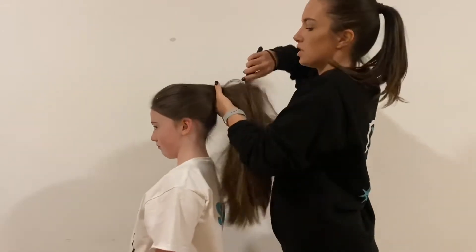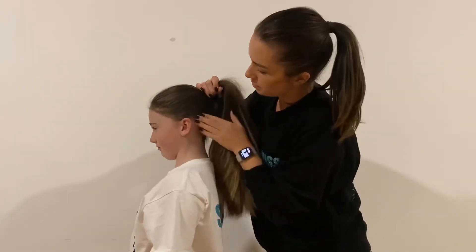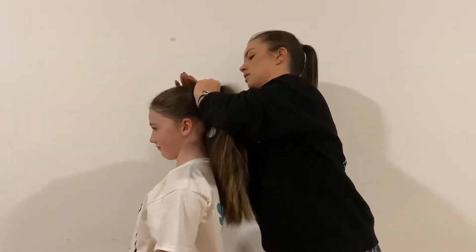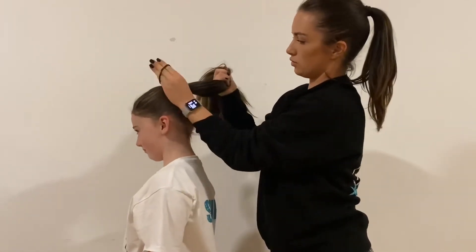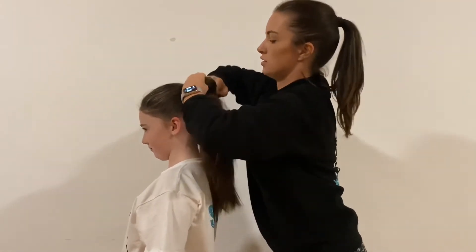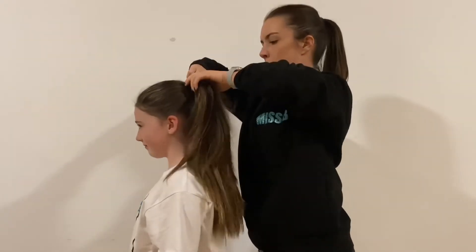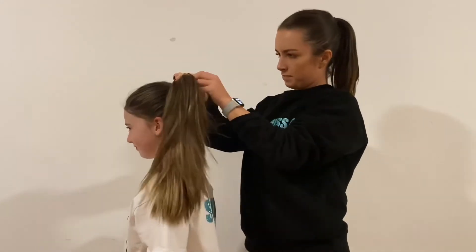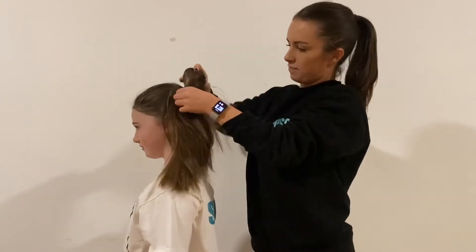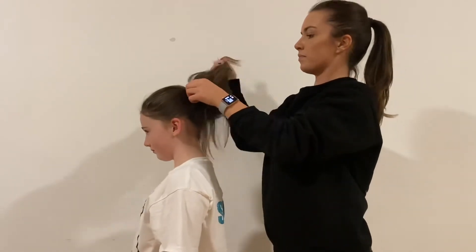You want it to be just above the ears. Gather it all in and then pop your baubles around. If you've got super thick hair like Sophie, you'll need a couple of baubles. There we go.